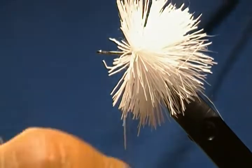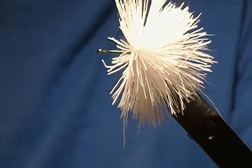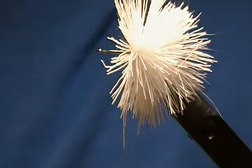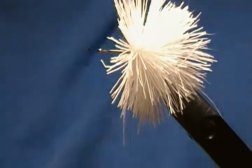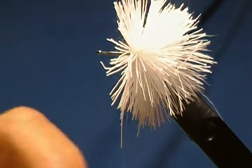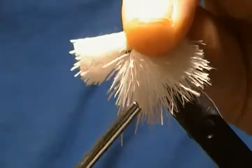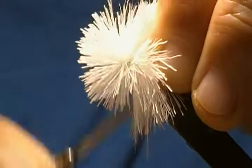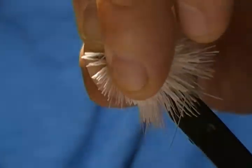I'm not going to tie a whole bug or anything — just a demonstration video. Comb that under fur out of that bunch, any loose hairs, snip off the tips. Then spin this clump right in front the same way — a couple wraps, third wrap, let it spin around — and make two more wraps and pull straight down.